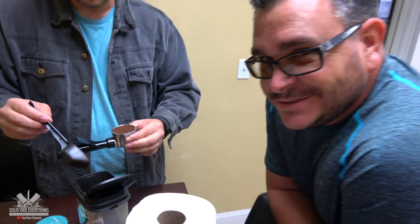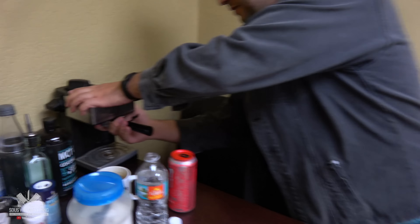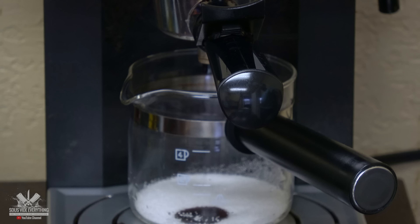Hold on a second. Mau Mau is teaching you to make Cuban coffee? Yeah. Who taught Mau Mau? You. I need credit here. And then what are you doing Mau? Just put it in the machine. And that's it? That's it.